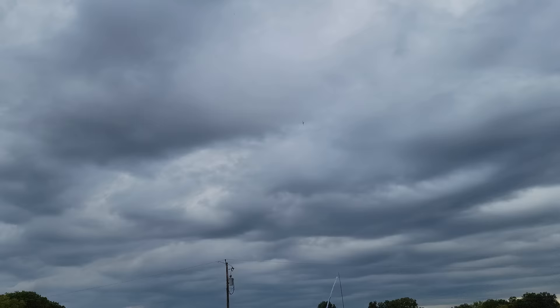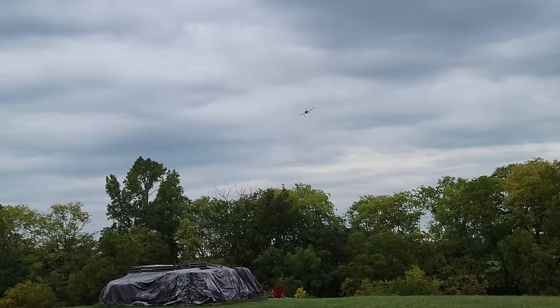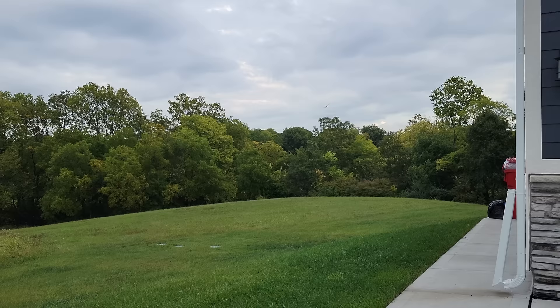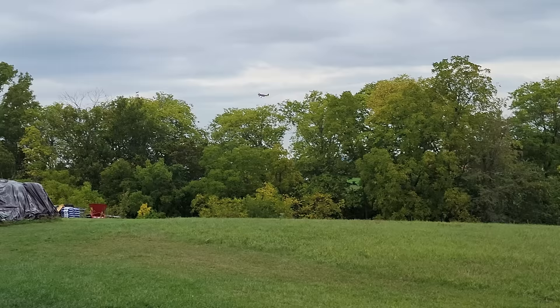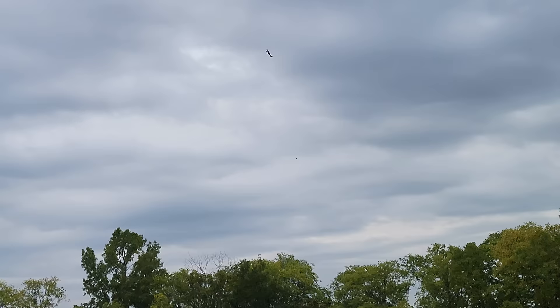I've got to say, I'm loving the way this thing controls. Absolutely locked in. Real slow — let's see the flight envelope here. I'm trying to go super slow. One of my favorite things about flying UMX planes is that they're one of the few small planes that actually fly like big planes. When I say fly like big planes, I mean you can actually get precision, precise control, and I love the way that they fly.